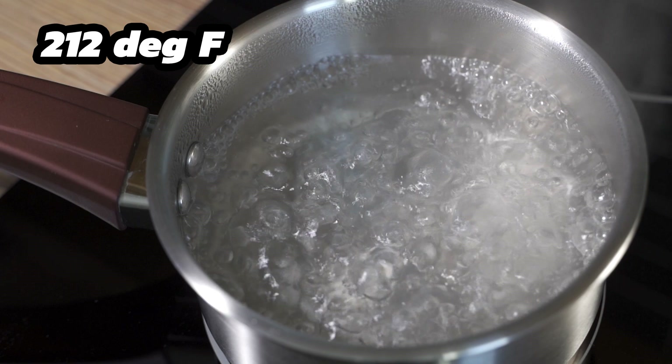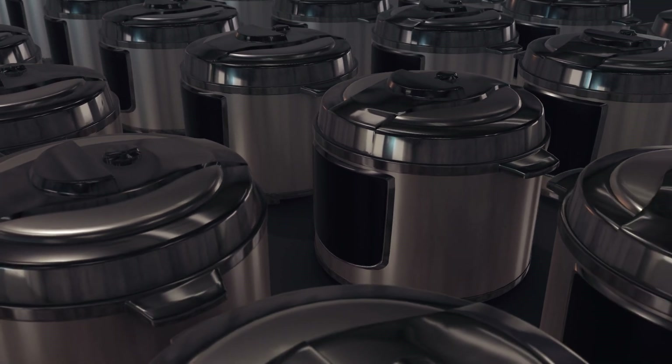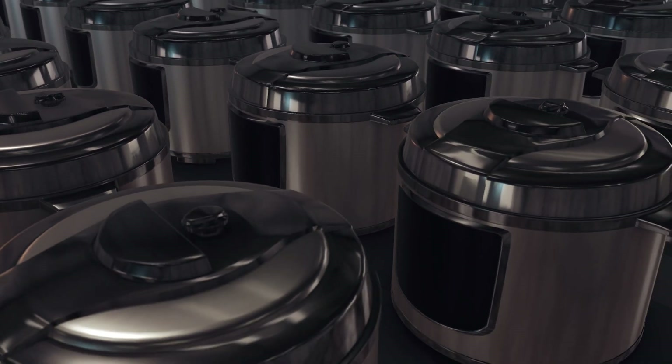For example, water boils at 212 degrees Fahrenheit or 100 degrees Celsius, but that's as hot as it gets. Even if you keep water boiling and keep heating it, it's not going to get any hotter. But if you put water in a pressure cooker, it raises the pressure of that water and allows the water to be heated even more. It's the same with the refrigerants used in these devices — by changing the pressure of the refrigerant we can raise and lower its boiling point and use that to transfer heat from the outside air into the pool water.